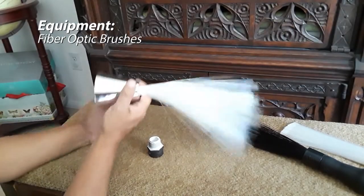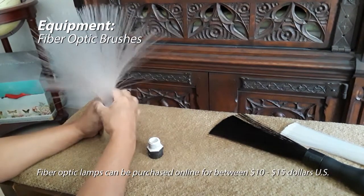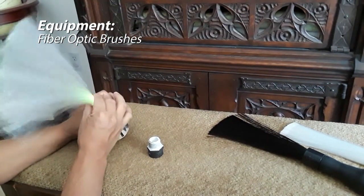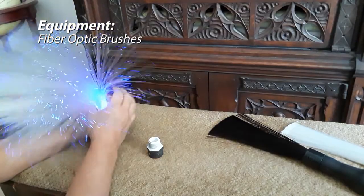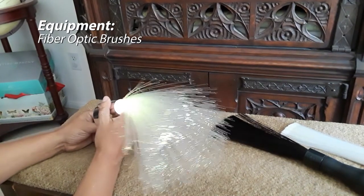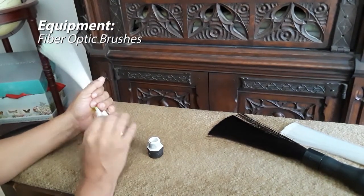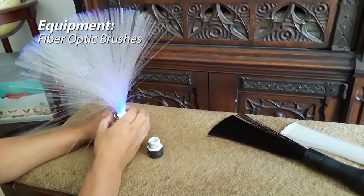If you already own one of these lamps, or if you're looking to go the cheapest possible route — between $10 and $15 on Amazon — you can totally use one here. You could use it exactly how it comes, except the only problem is you'll be stuck using the colors it comes with and the brightness. Or you could most likely break it apart and create your own fiber optic brush out of it. I haven't done that yet, but I imagine it's not too difficult.